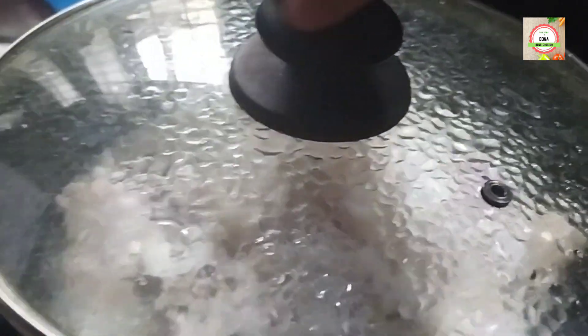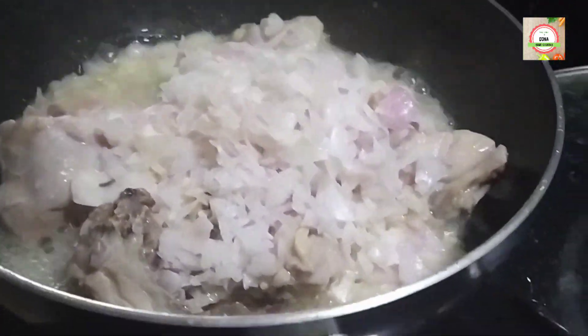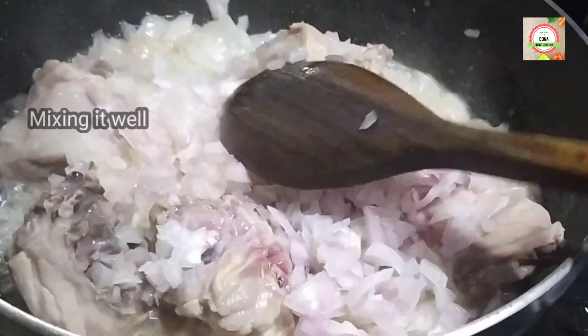After 5 minutes, the chicken color has changed. Then mix it well.